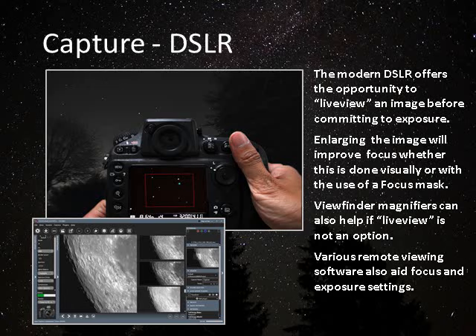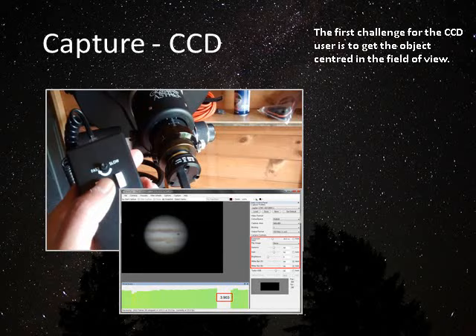With a DSLR, most modern cameras allow you to have live view — you can enlarge the image, and that really does help you get better focus. There are also a number of laptop-based software programs that allow remote viewing of your camera's live view and even adjustment of exposure conditions through your laptop. Canon cameras are better provided for in this way than Nikon, but both have some provision, and I use a couple of programs with my Nikon that are very satisfactory.